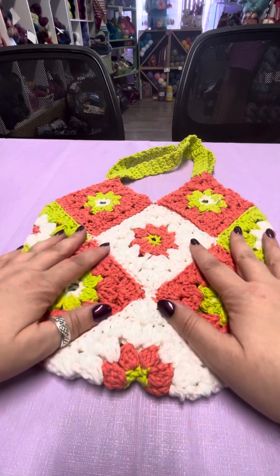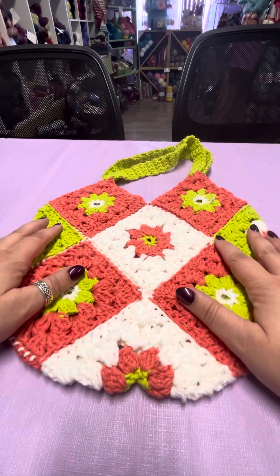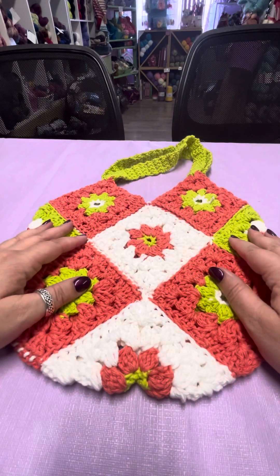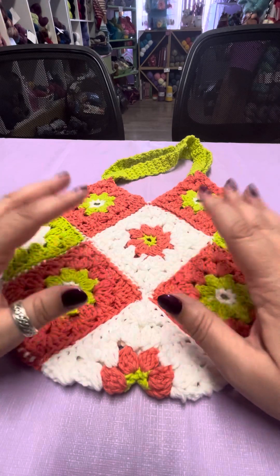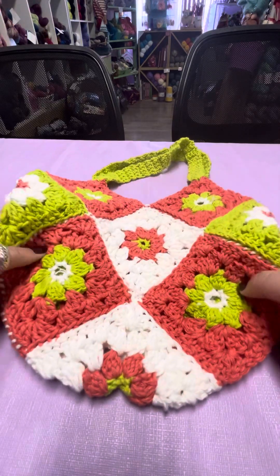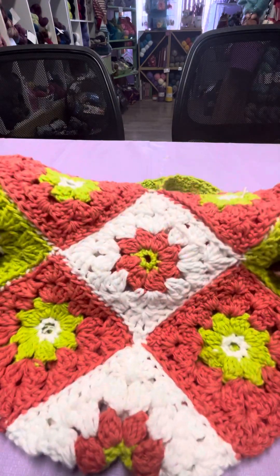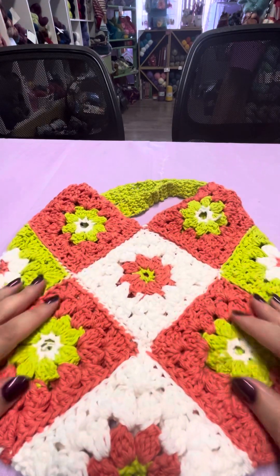I hope you've enjoyed that. If you wish to buy a kit for this bag, go to thevioletunicorn.com and you can find it on there. If you are in Nova Scotia, pop into my little shop — I have the kits in the shop. You can also find me on Facebook and Instagram. Happy crocheting, everybody, and thanks for watching.